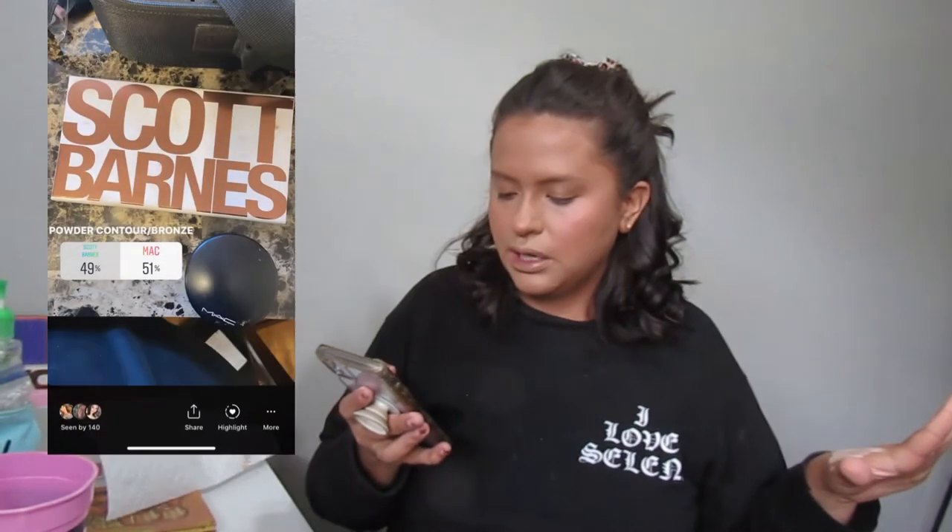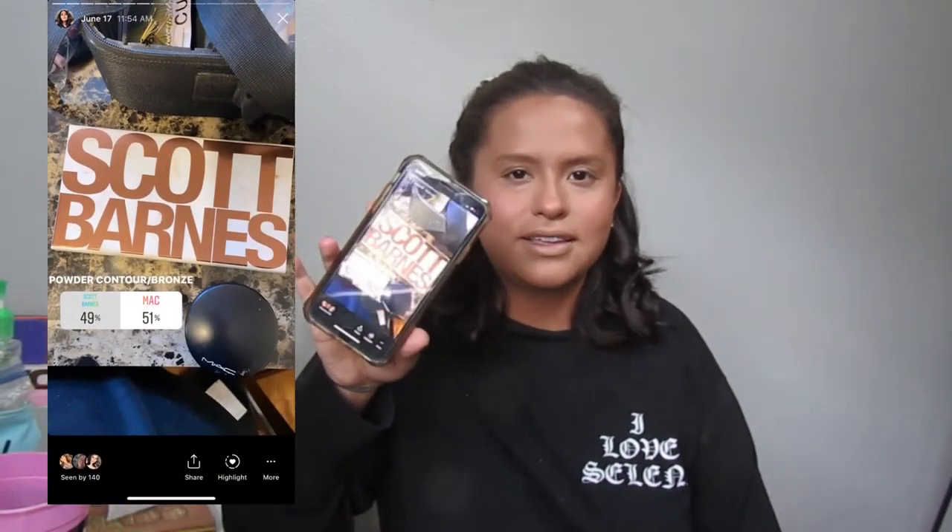Now that we've done blush, we can go on to powder. I asked y'all to pick between my MAC powder and my Scott Barnes powder, and I'm kind of sad y'all picked the MAC one — MAC won by 51%. I'm assuming people who didn't vote for Scott Barnes just didn't know who he was. He's JLo's makeup artist, he's bomb, and he's on YouTube now — it's really informative. I'm going to use this same brush, wipe it off on a dry paper towel, and go in over all the same places I contoured earlier with the liquid contour.